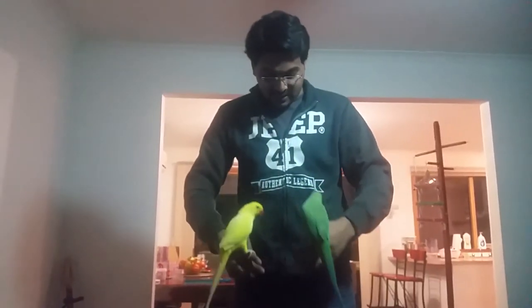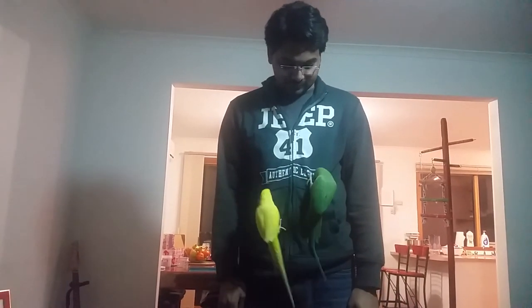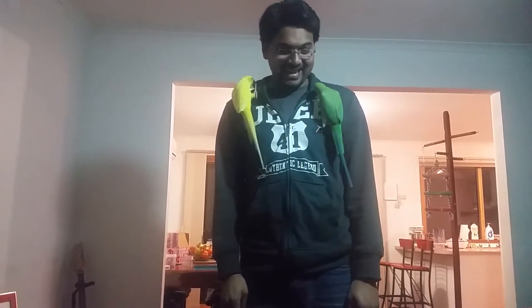So let's begin again. This time Mittu will be on the right side and Charlie will be on the left side. Alright? Get ready, guys. Get ready. Set. Go. Mittu is the winner again!